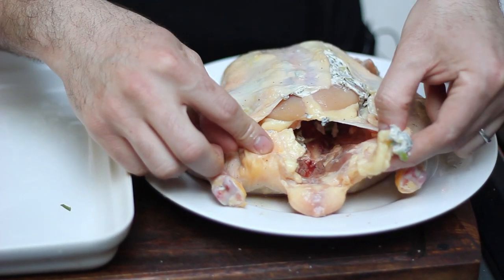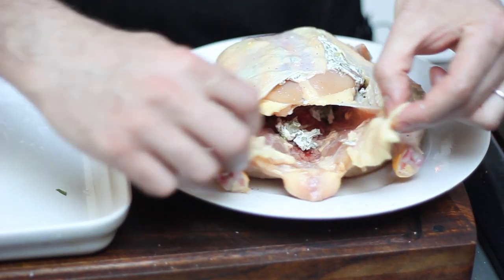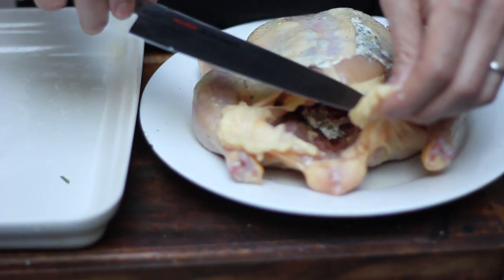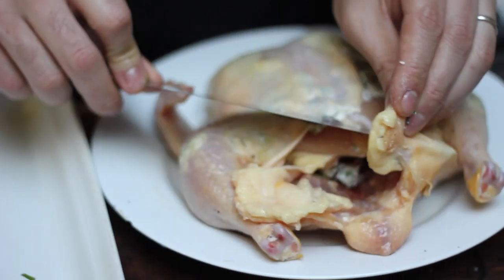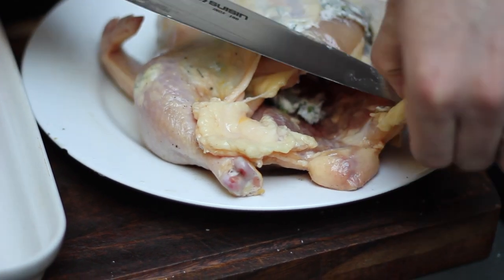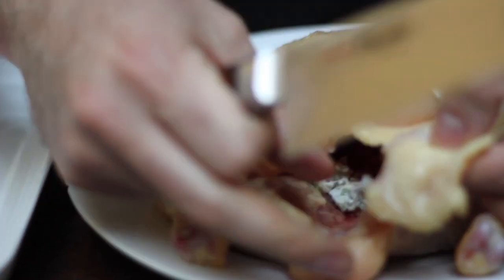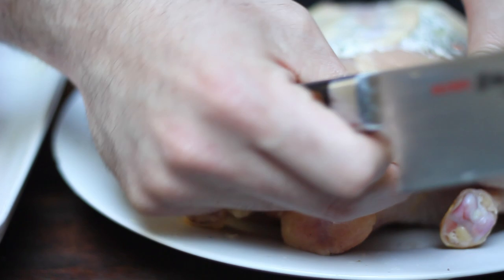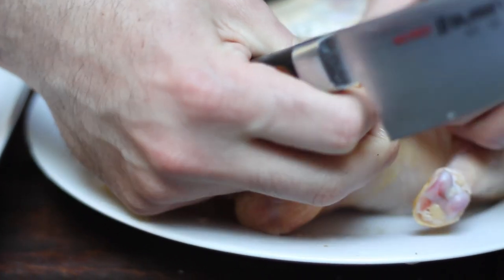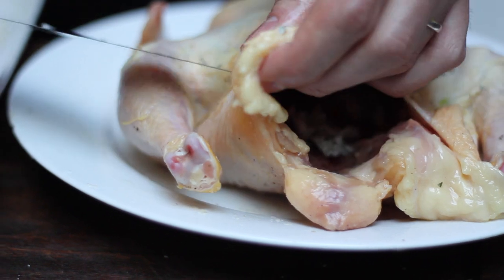If you look at your chicken you're going to see these two extra skin flaps right down here by the legs by the cavity. Take a knife and cut a small little slit going right through. Now keep this slit to the center of this patch of skin. You don't want to go much further than that and it's totally okay to use your fingers to widen the hole. But you should be able to stick your finger through. And do this on both sides of the bird.